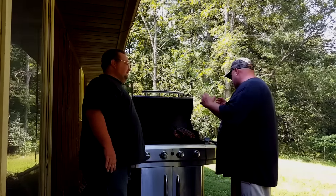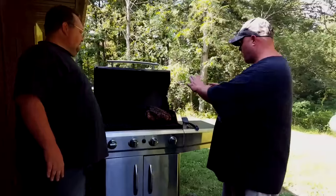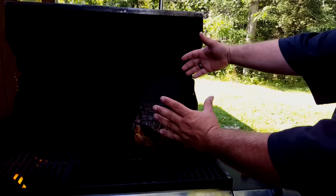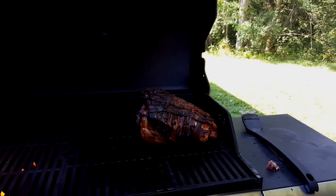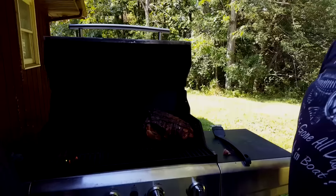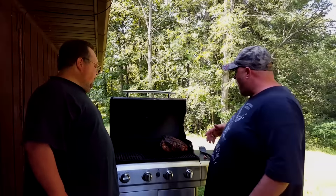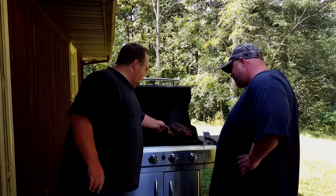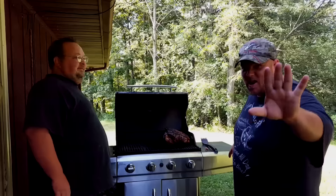We've got the bacon, the sugar, the citrus — come up here and get a picture of how good it looks. Look at the beauty of that! The sugar — that is just like a secret home recipe. Once it's chopped up it just shreds apart; you just touch it and it literally falls right off the bone.